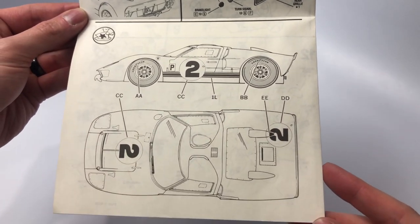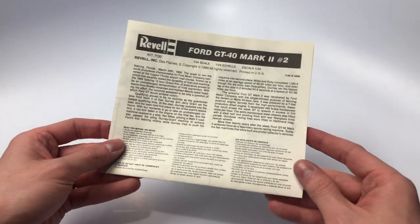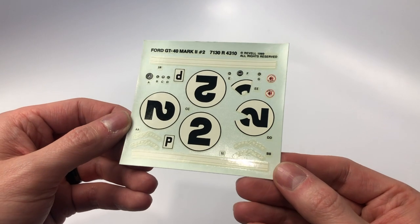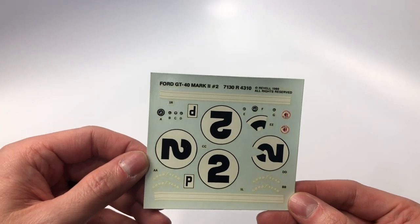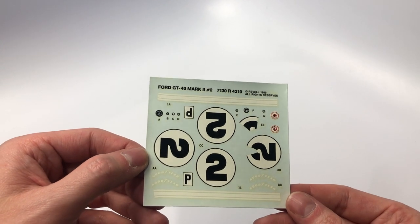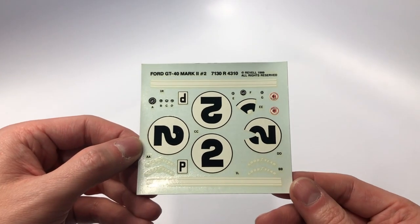The bottom of the page identifies where to place the decals. The decal sheet is basic for this kit, as to be expected with the GT era cars from the 1960s — very minimal in what was required, as it was all about the horsepower and speed.